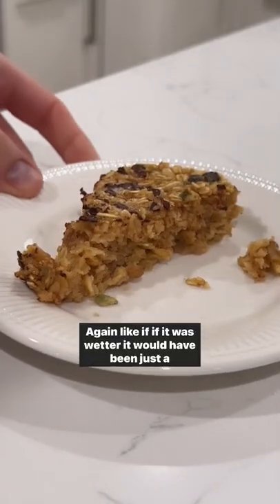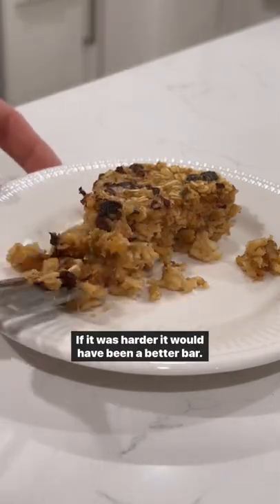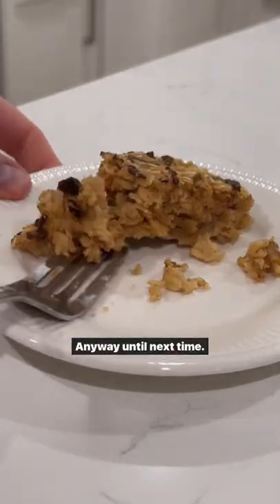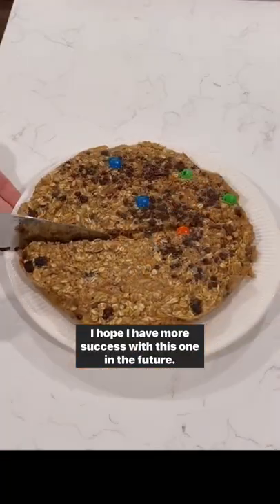If it was wetter it would have been just a delicious oatmeal, like a morning oatmeal. If it was harder it would have been a better bar. Anyway, until next time, I hope I have more success with this one in the future.